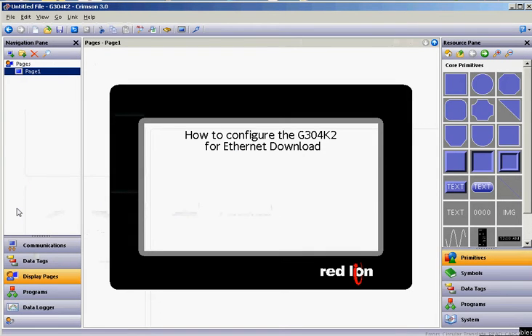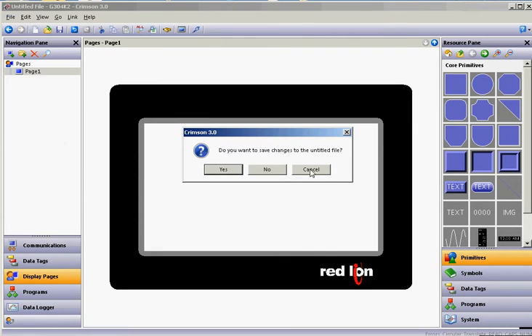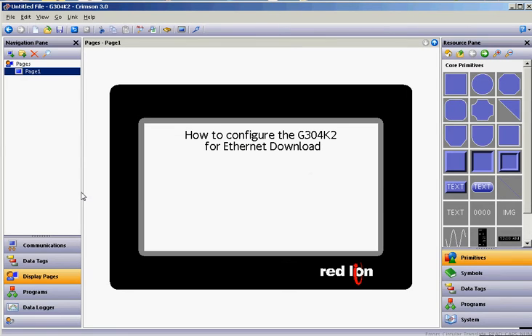You're going to need to get from Red Lion the CBL USB 4K cable to make this happen. And what you'll want to do in Crimson is — you can see here that I'm already using the 4-inch program — but you'll want to do File > New, and you'll want to select the G304 Cadet as the model to use.